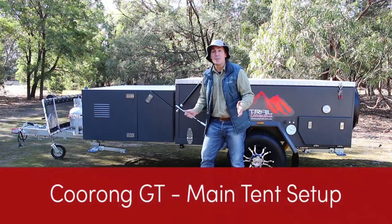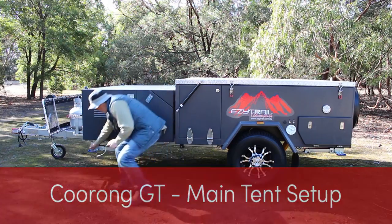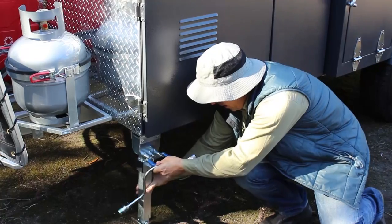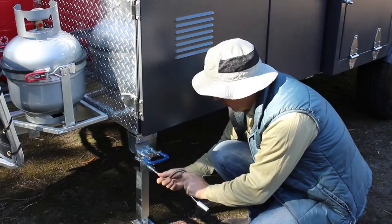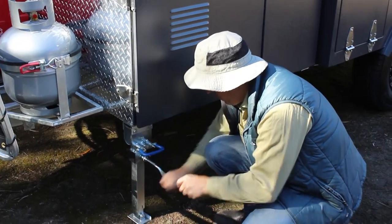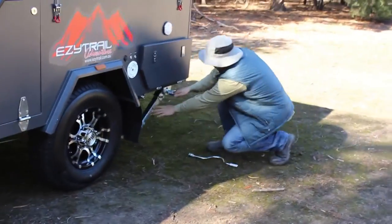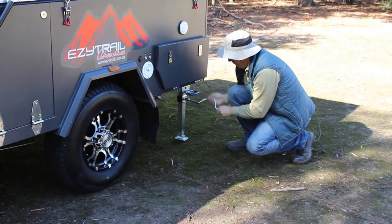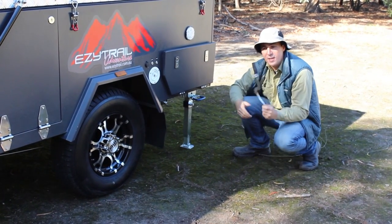Once you've found your level campsite, the first thing we're going to do is stabilise this magnificent vehicle. Just pull these out and drop down the stabilising bars, just like that. This comes with a kit — a little winder — and we'll continue to do the other three. Pull this out, click it in, wind it down. As you can see, it's pretty easy and looks pretty nifty too.